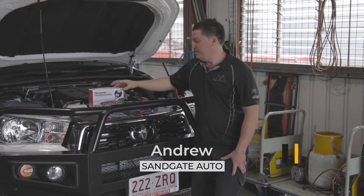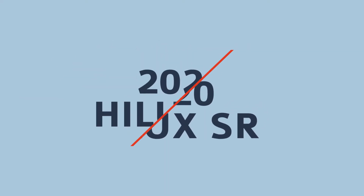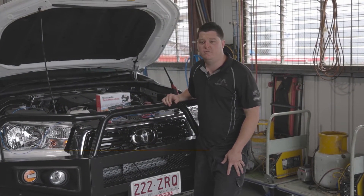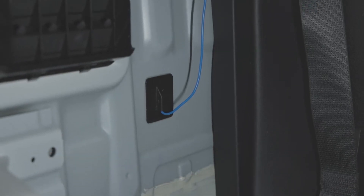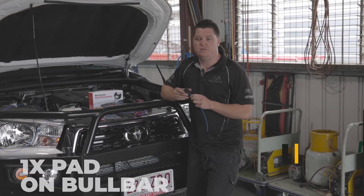Hey guys, Andrew here. Today I'm fitting this electronic rust proofing system to this 2020 Toyota Hilux. Now where this system is different to other systems on the market, most systems only have a single contact point near the start battery in the vehicle. This one actually has eight of these little pads mounted around the vehicle to flow the positive electrons through the vehicle and help slow down the rust.